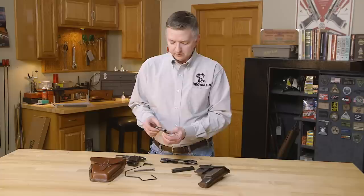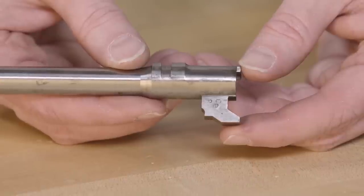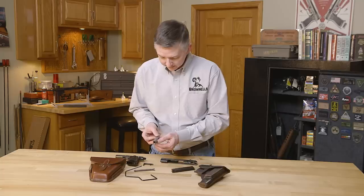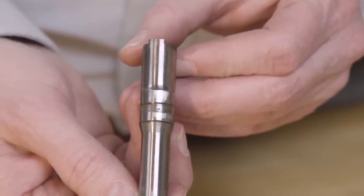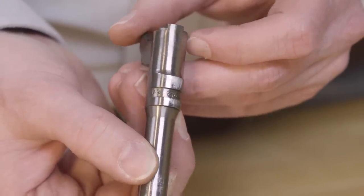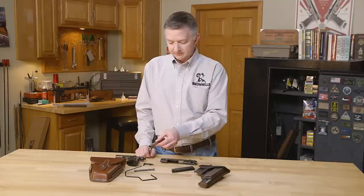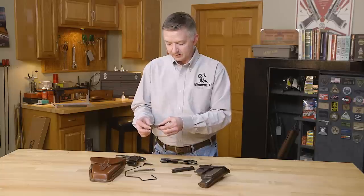Now pre-World War II guns have some very interesting markings. You can see here some of the proof marks and the acceptance stamps, as well as reverse swastikas. Unfortunately, as the Russians destroyed the factory, any and all records of these guns were destroyed at the same time. So trying to decipher these is kind of like Egyptian hieroglyphics — you just really don't know what these are. It's pretty interesting to see all these markings and see what they actually stood for and represented.